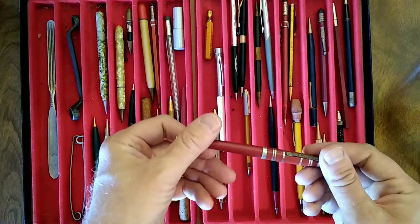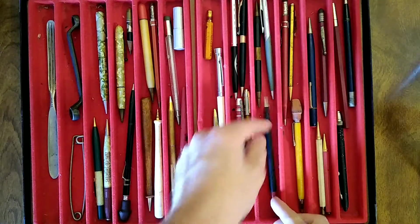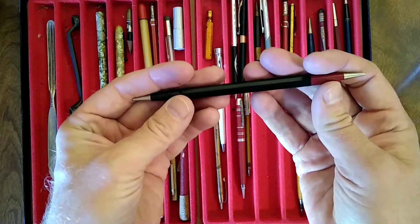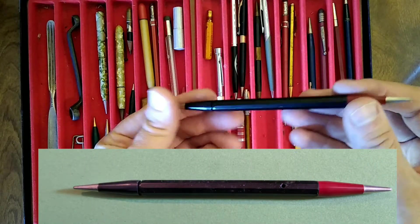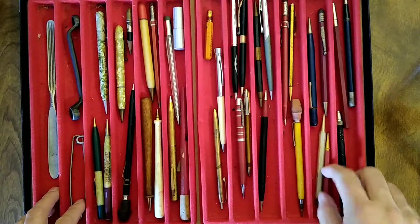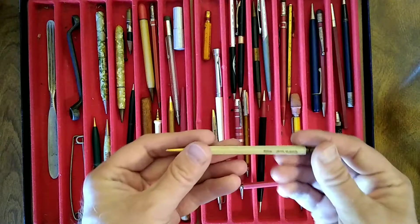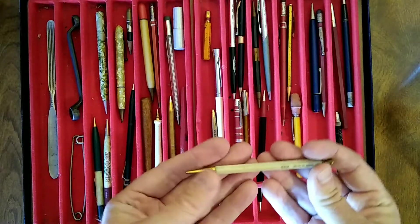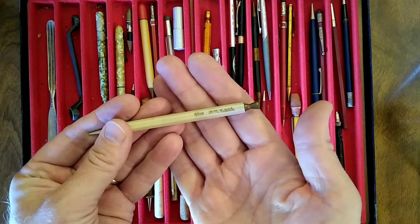A few other just odds and ends — I don't know what these are; there's probably a name on them but I can't see it. This looks like an Autopoint to me, should have a clip on it but that's missing. So, neat. I don't think I said it but maybe I did — $10 takes the bunch. And I got a few nice Scriptos and some other oddities. So I'm pleased.